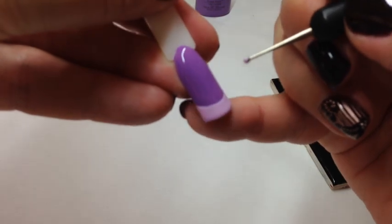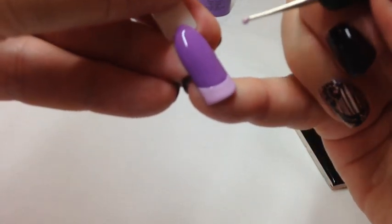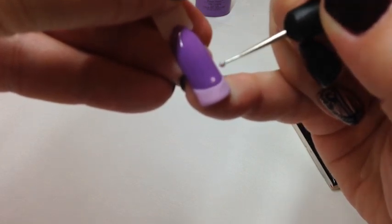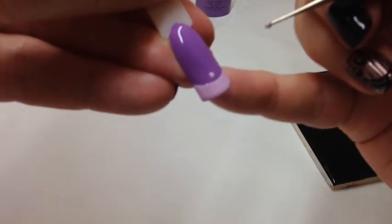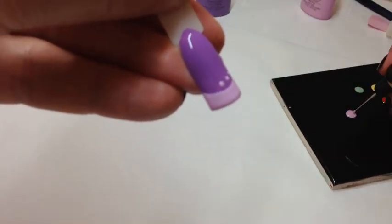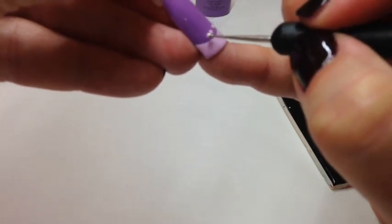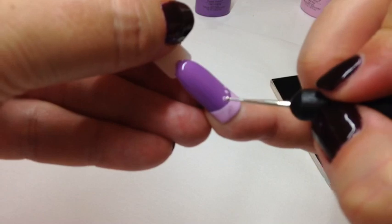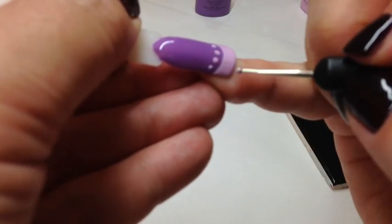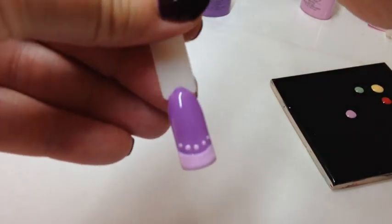I'm only going to edge this one - I could do dots all over it but I'm not going to, I'm just going to show you a different design. Get a nice amount of shellac on your dotting tool and do your dots where you want them. If you anchor your finger down you get a better, steadier hand.